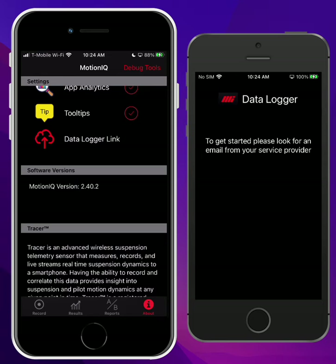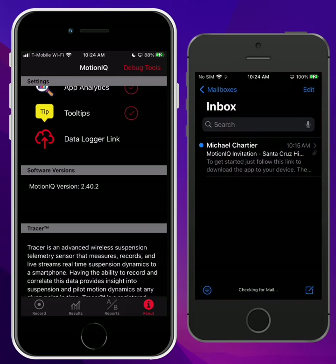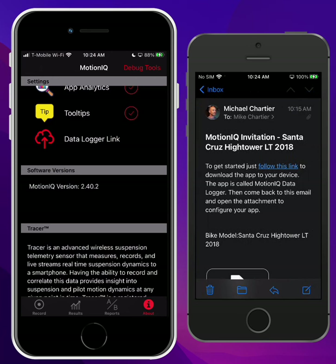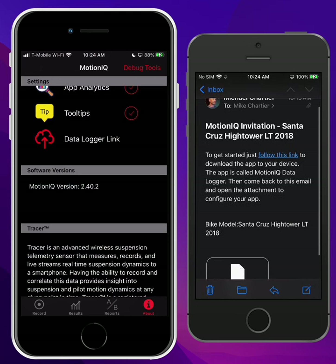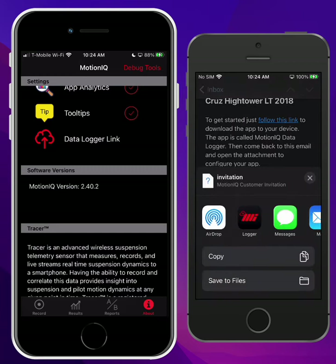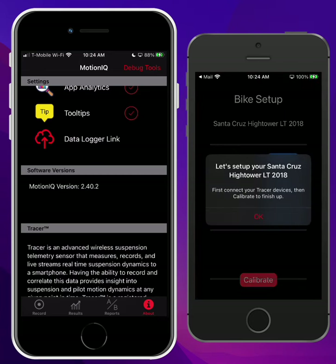That's it on that phone. Now over on the Data Logger device in my email, here is an invitation — tap on it. In the email, there is a link that will take you to the App Store to download the Data Logger. I already have it installed, so I'm not going to do that. At the bottom, you'll see the invitation attachment. Tap on that, and that will bring up this list. Tap on Logger. Now we're in the Data Logger app, and it's selected my bike model, and my settings have been selected.